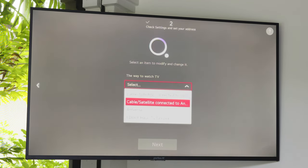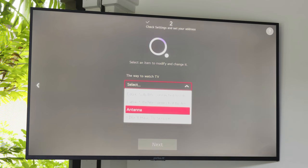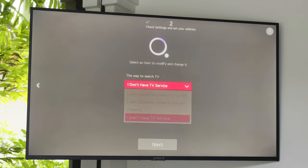Now, you will be prompted to select your connection. For this installation, we will select 'I don't have a TV service' as we will only be utilizing the Smart TV apps. However, you may choose the connection that best fits your application, then hit Next.